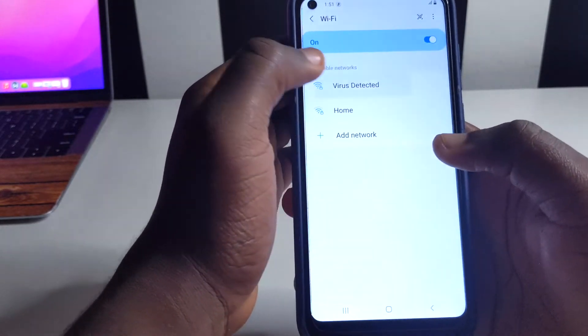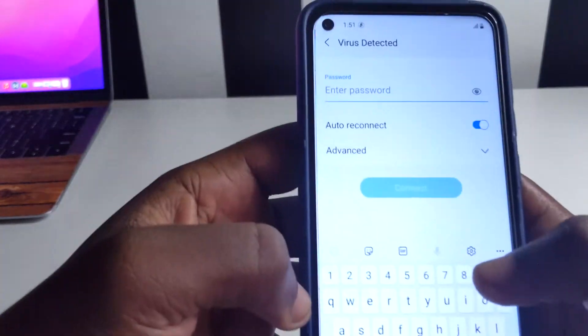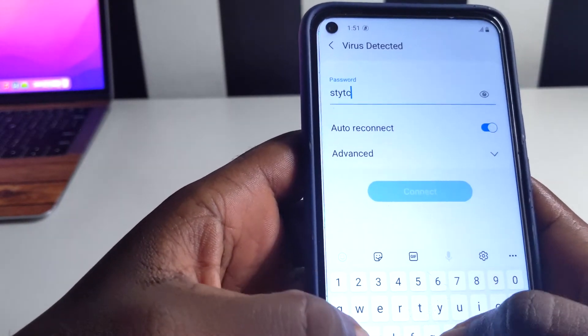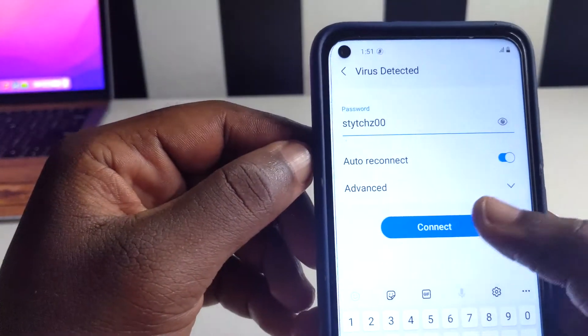This is the Wi-Fi password of this device. Let me just forget this network and then I'm going to type in the password so I can show you the password right here. Keep it in mind so that you'll see how I'm going to reveal it later. Okay, so I'm going to connect it.